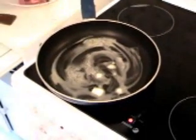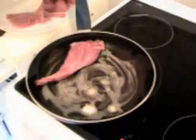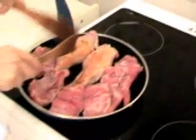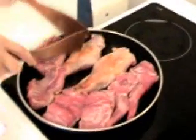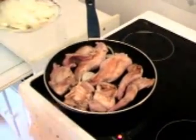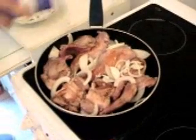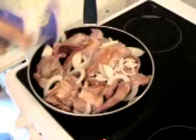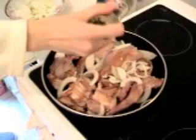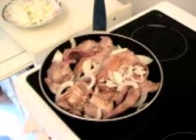The butter is now dissolving. I add the rabbit. Turn around five minutes later — you can see the color changing. Add the onion. Go down the heat. Some pepper. The garlic.